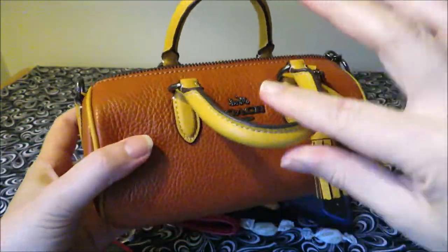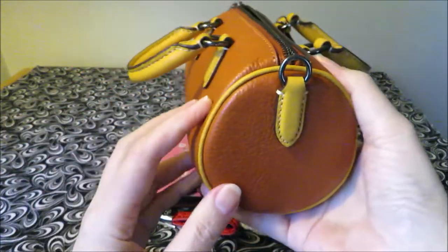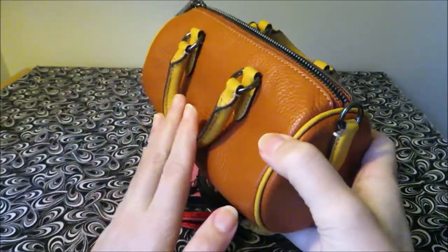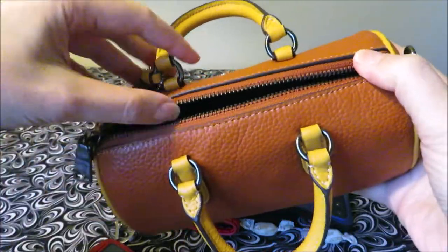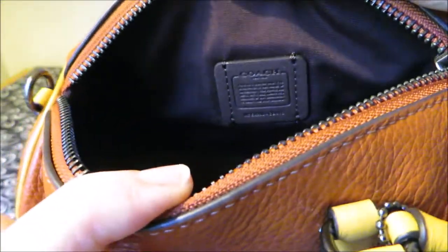The handles fold down somewhat — they don't fold down all the way. They stick out kind of like that, so they don't go down fully, but they do go down a little bit. And then you have a top zip closure. On the inside of the bag, it's just barrel-style fabric with no interior pockets or anything like that. Then you have the creed over there.